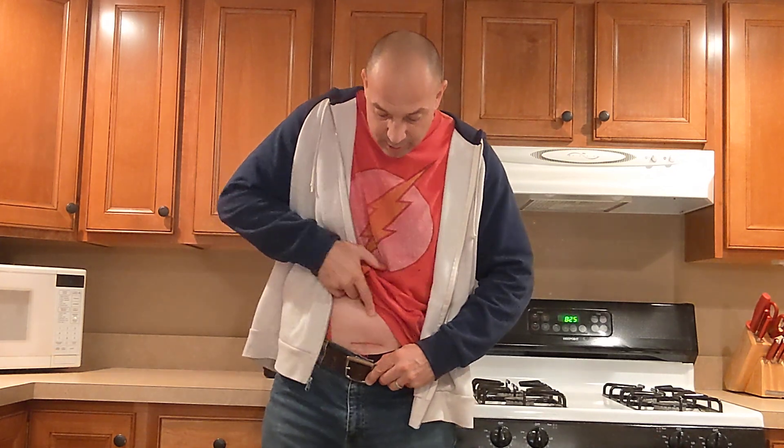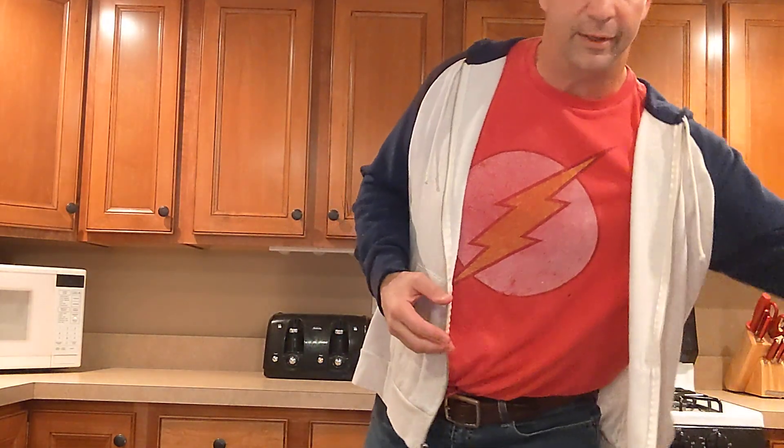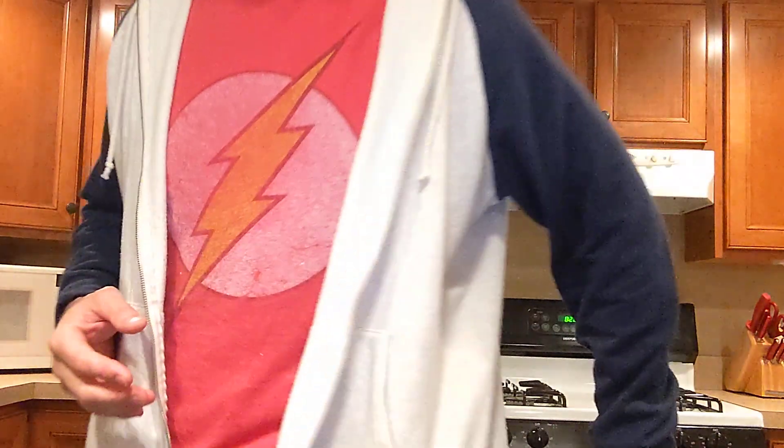I wanted to share what the incision looks like so you know what to expect. It's approximately three inches long, right on the belt line, which is a little inconvenient. I can barely see it myself, and I think in the next couple of months I probably won't even be able to tell it's there. Even if it does leave a scar, it's not something I'm too concerned about.